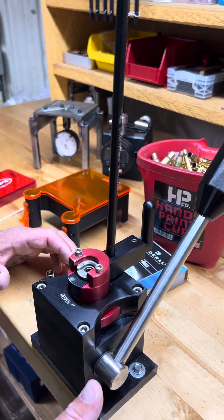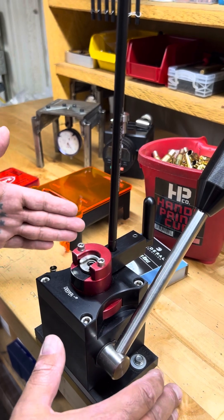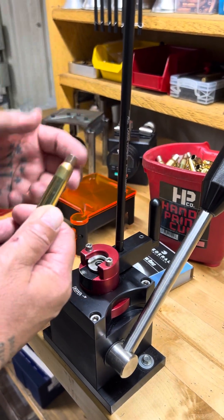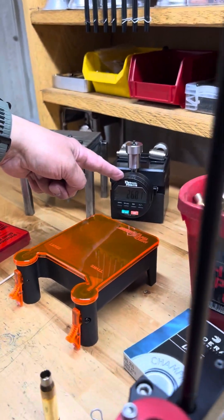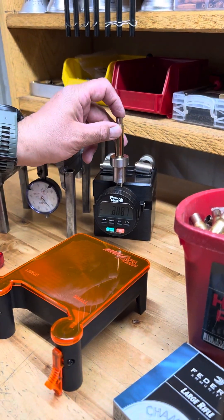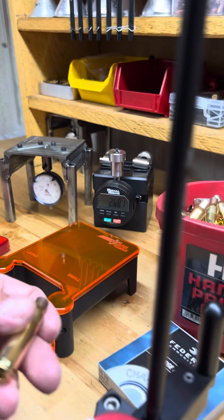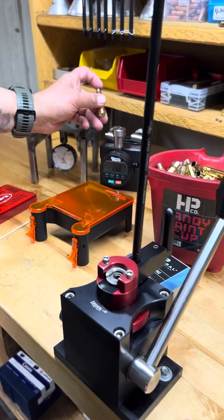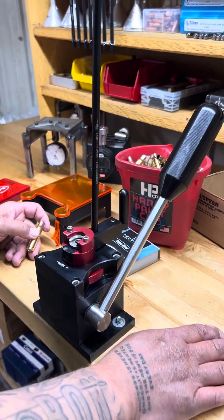A lot of people don't know how important primer depth is. In doing testing and pressure testing, we have found that the best primer depth on all cases is between three thousandths below flush of the case to five thousandths. We try to hold our primers between three and four thousandths. The other thing that Primal Rights makes is this digital primer check gauge, which is awesome. You get your corresponding piece for your caliber — this one is for 308. Make sure you zero it, then prime a case, pull the lever, and check it. You can see it's running right at three-point-three thousandths below flush — which is perfect.